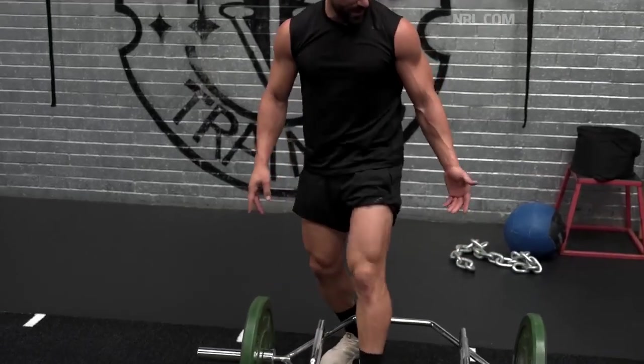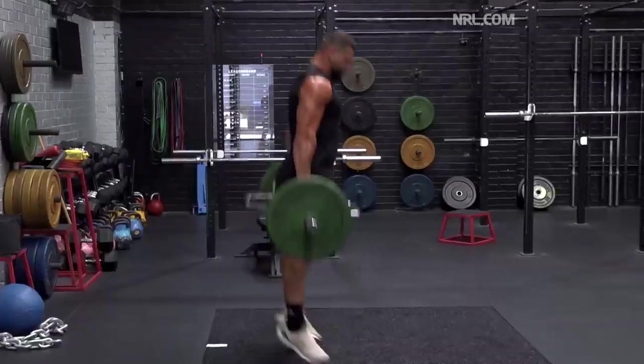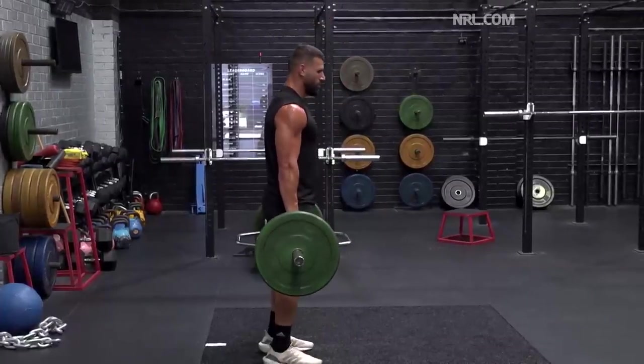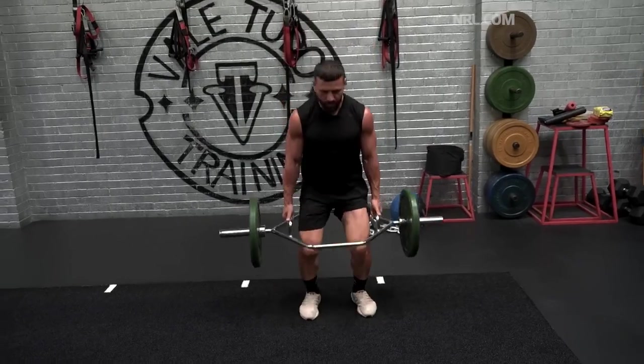Traditionally with a trap bar deadlift, if I was just going to focus on strength I'd probably aim for higher weight and lower reps. If I'm doing an explosive exercise I'll probably focus around four to five reps but very low weight. It focuses on a lot of key muscle groups throughout your whole body — mainly from the waist down: your glutes, hamstrings, quads, calves — all those main muscle groups that you need to generate power.